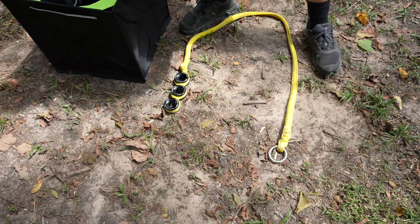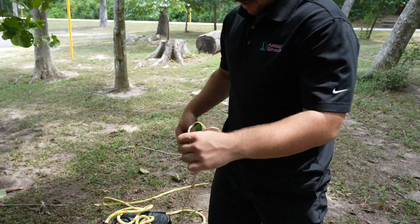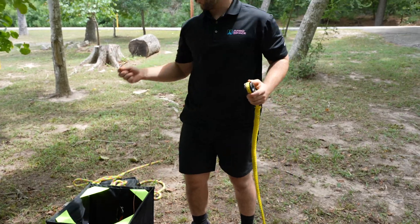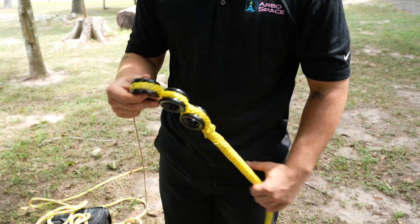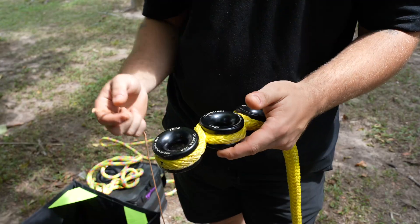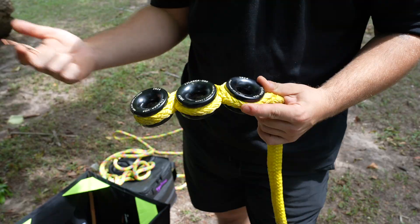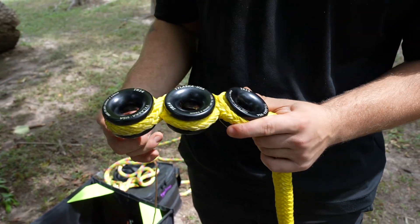First thing I'm going to do is set it on the ground and grab my throw line. Before I make my throw — or I can also do this after I make my shot by pulling all the throw line through and fishing it in the orientation I want — I'm going to lace this throw line in the configuration of friction that I want. I can go through two rings or even one ring, but for this configuration I'm going to go with three, just to show that we can get the rope through with the maximum amount of friction.